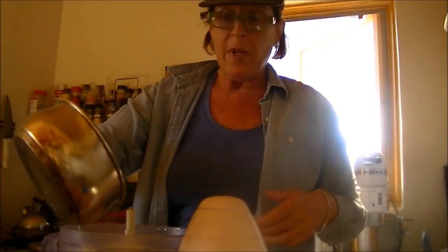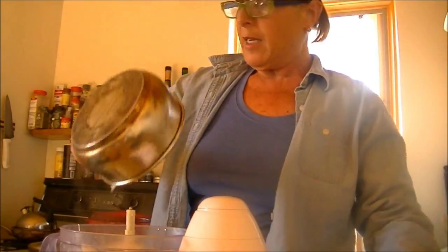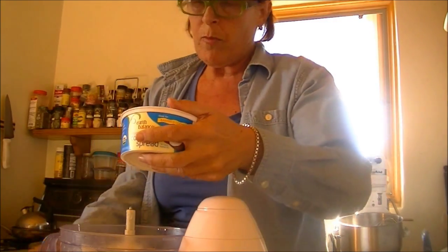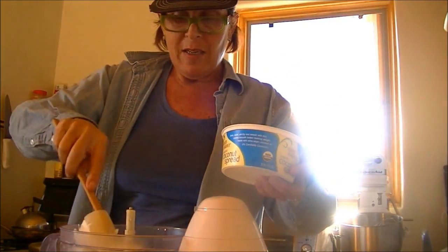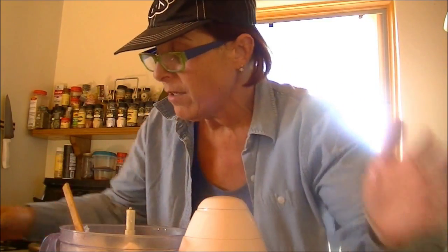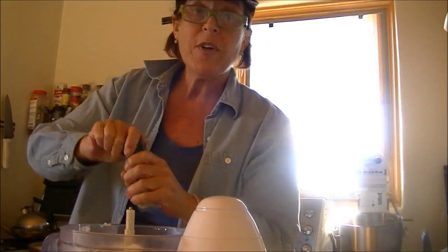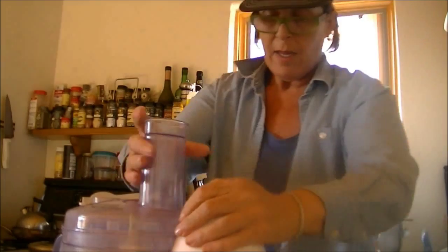We're going to add a quarter cup of cream that I warmed on the stovetop, and about four tablespoons of whatever you decide to use. Like I said, today I'm trying it with a little coconut spread — I usually use butter but nothing ventured nothing gained. I'm going to add a little salt and some white pepper.